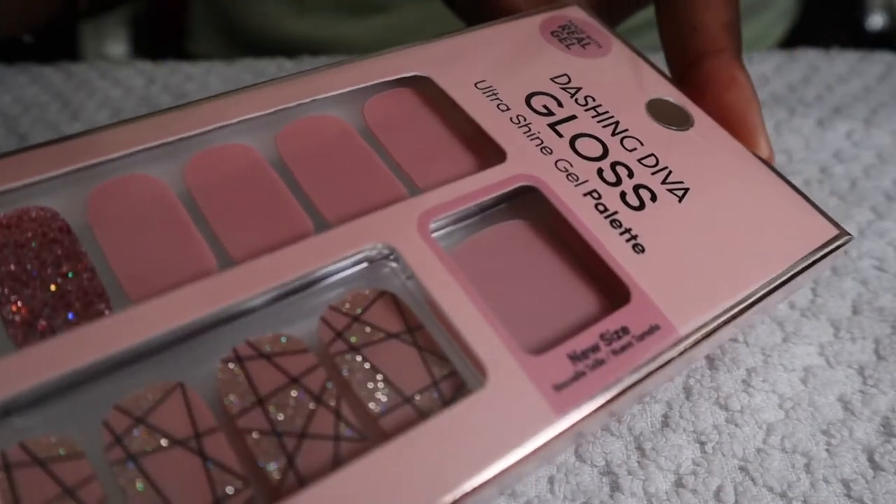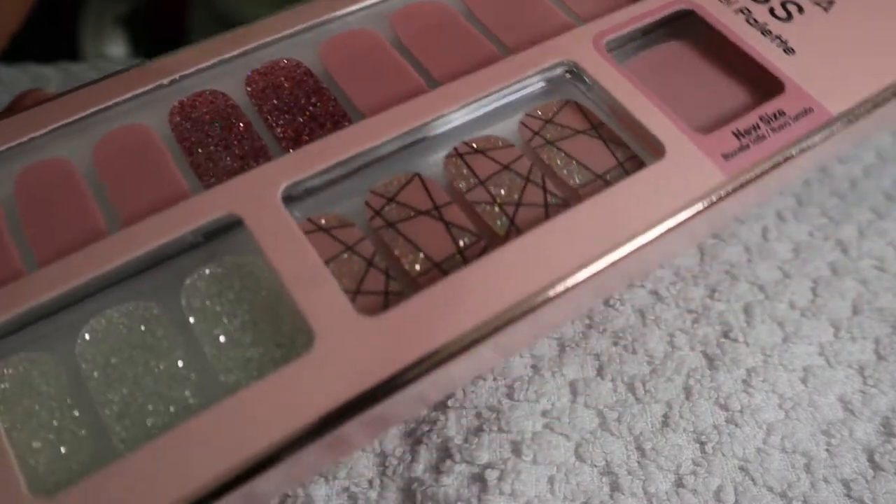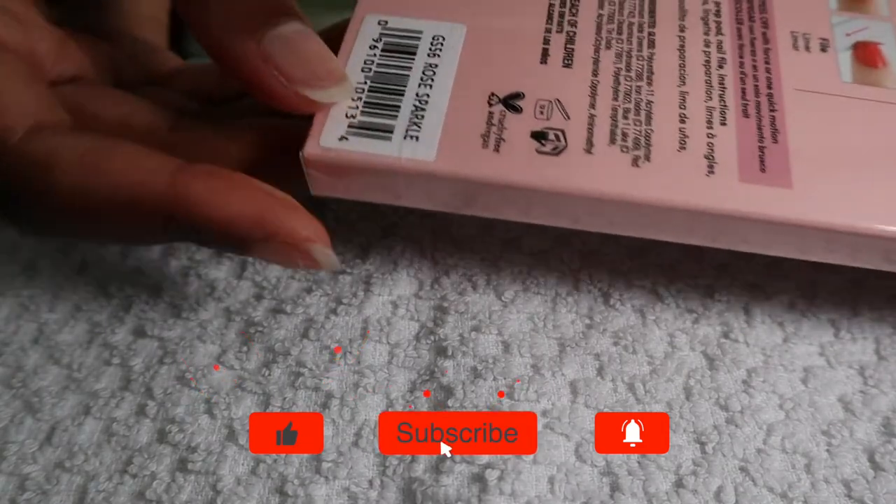Hey guys! I wanted to test out this Dashing Diva Ultrashine gel. These are the strips and I got mine from Ulta, and this one is called Rose Sparkle.